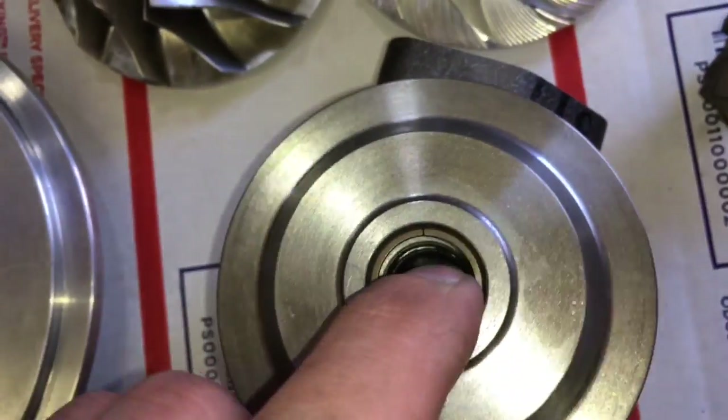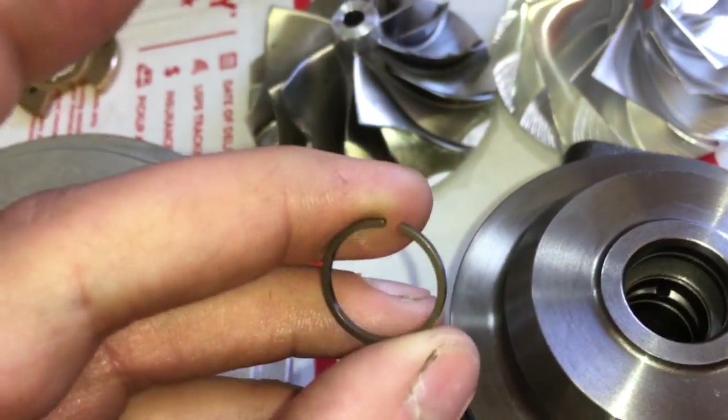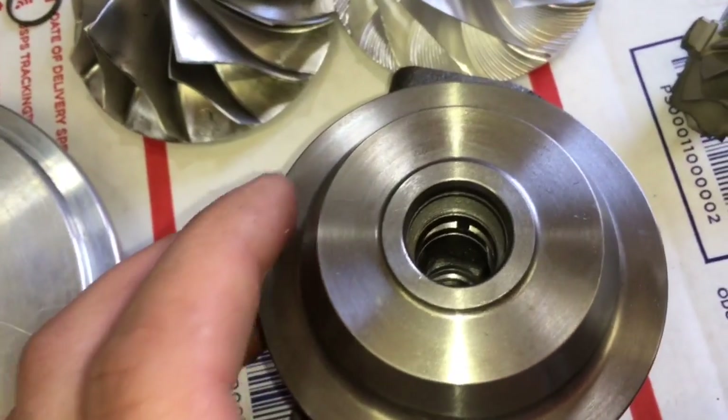Check your rear seal gap. Just put the rear seal in there and make sure the gap is very minimal. If you have some wear there and it's not compressing correctly, then it will cause it to leak oil.